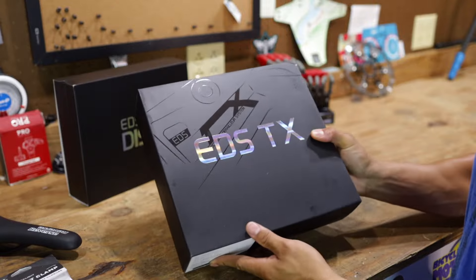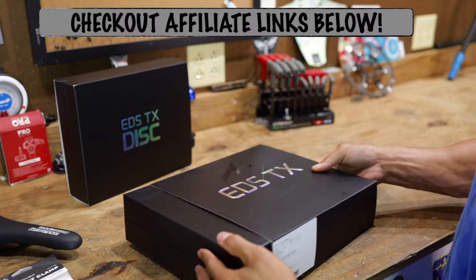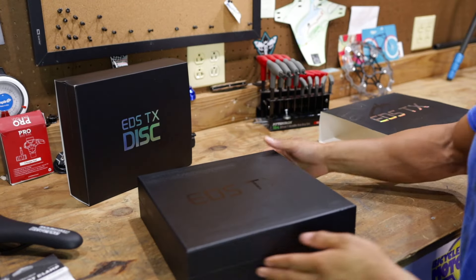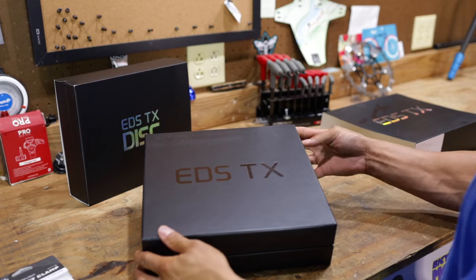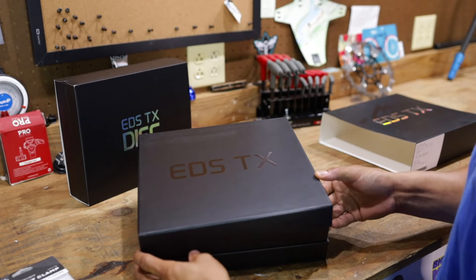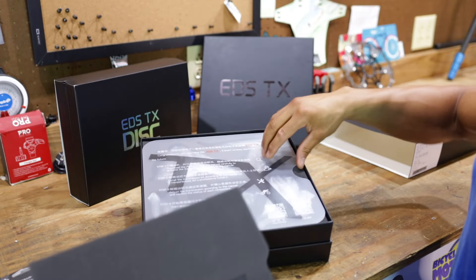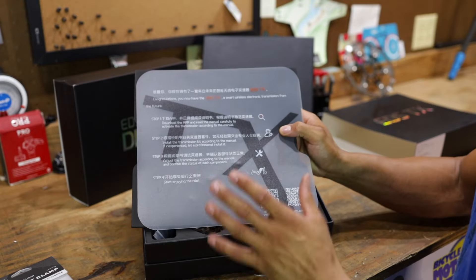Now let's get into the Wheeltop EDS TX electronic group set and brake set technology. I would like to let you guys know this set here is not budget. This set here is $585. Yeah, $585. It's going to be interesting. I know Wolfman's not going to like what I'm about to say, but it's going to be necessary for the tuning capabilities of this bike. Wheeltop says mineral oil, and we're going to have to install an app on the phone so we can do it on screen.